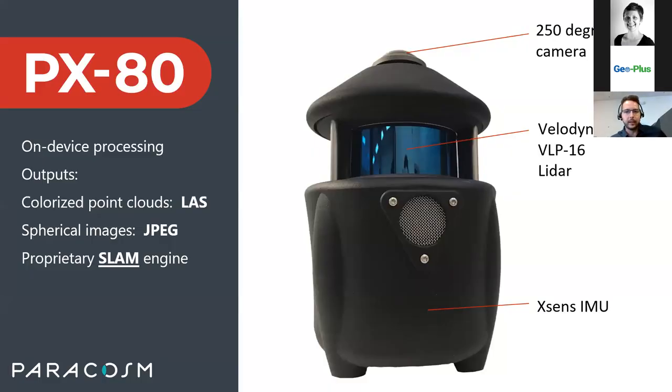The system outputs a colorized point cloud automatically. The PX80 consists mainly of the Velodyne VLP-16 LiDAR, an IMU which detects motion, and a 250-degree camera on top. We use the camera, the LiDAR, and the IMU together to inform our SLAM tracking — the LiDAR tracks geometric features, the camera does feature tracking from images, and the IMU tracks motion. This does not require any GPS or other input to capture the scans.